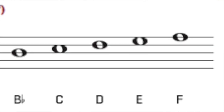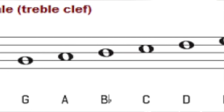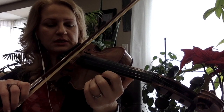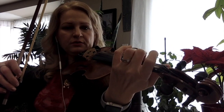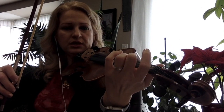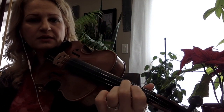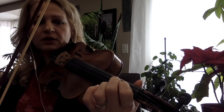The F major scale has only one flat and that is B flat. We are going to play one octave only. F is played on the D string — the second string counting from G: G, D — the second string.